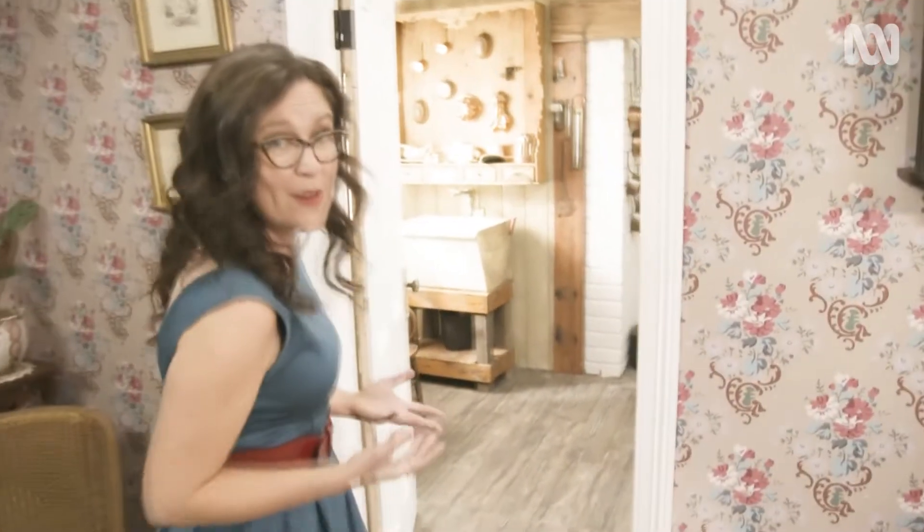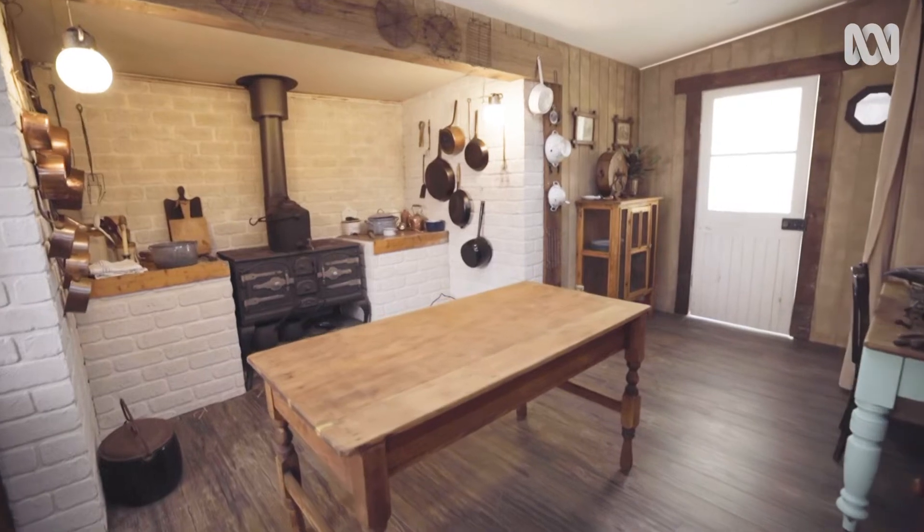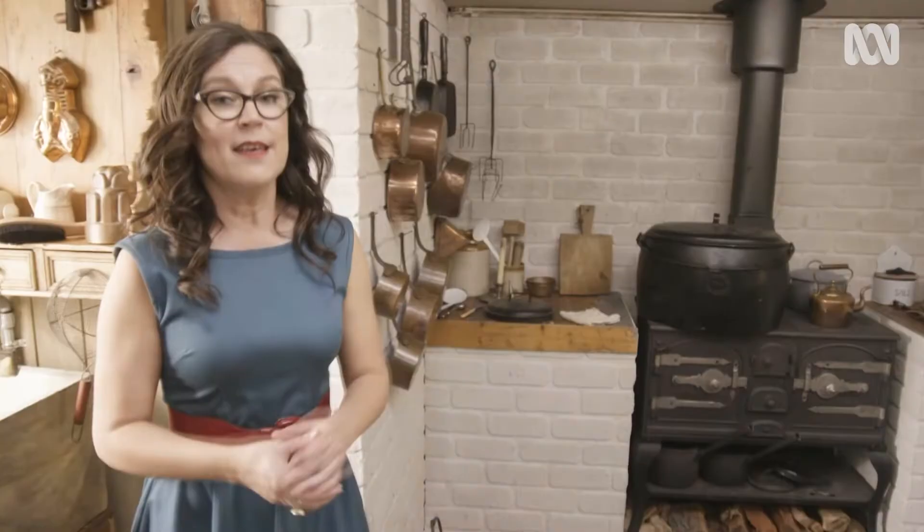Making a cup of tea in 1900 is not just a matter of nipping to the kitchen to pop the electric kettle on. It's more complicated than that. You've got to start from scratch.